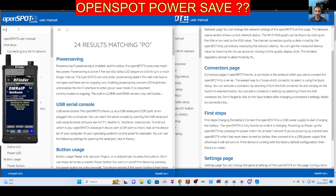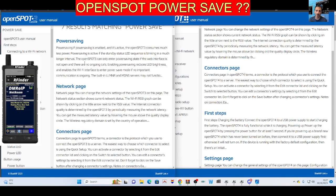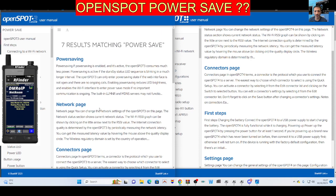If I search the manual for 'power save' like so — you can search the manual on the OpenSpot device — power saving, and there it is. Power saving is enabled. It says the OpenSpot 3 consumes much less power, blah blah blah. Yeah, okay, it's all there.